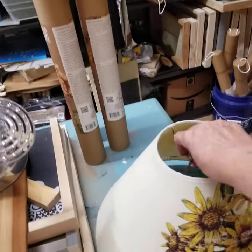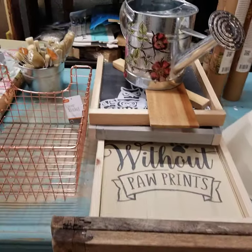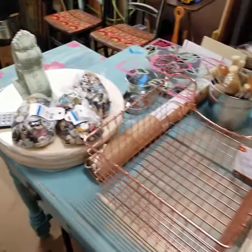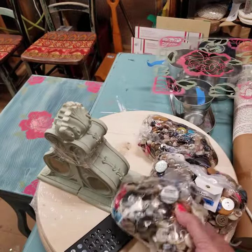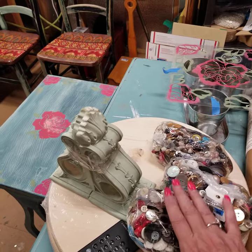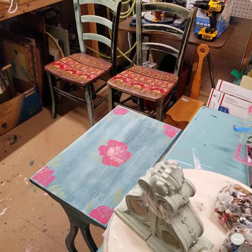I bet these lampshades look pretty when they're lit up as well. Look at these buttons I found — bags of buttons! What am I going to do with bags of buttons? Have a great day guys, have a happy weekend!